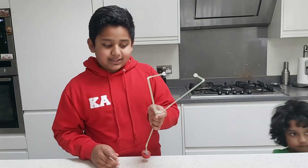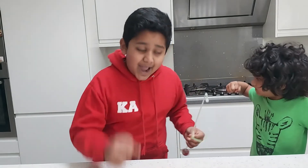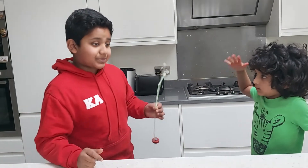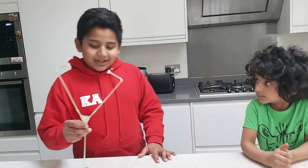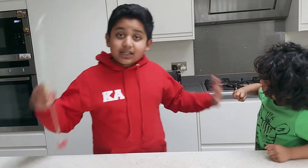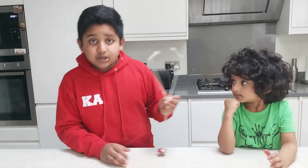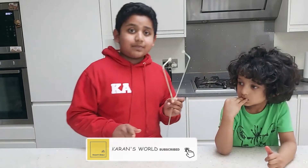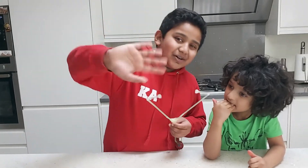My brother actually made it before and I was like, no way — how can this work? So I decided to make it with my own hands and it actually worked! It's superb — I'm just mind blown about how cool this is. Thank you for watching this video. If you're new to my channel, don't forget to like, share and subscribe to Karan's World and share it with your friends, family and loved ones. See you in the next video — cheerio, bye!